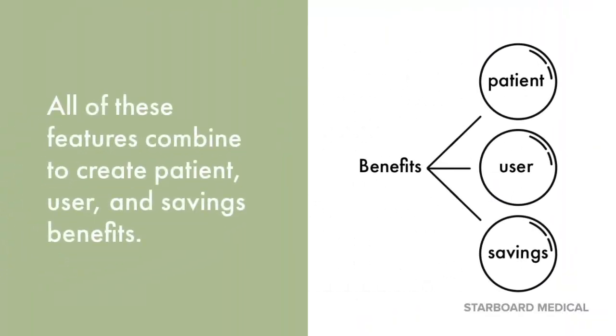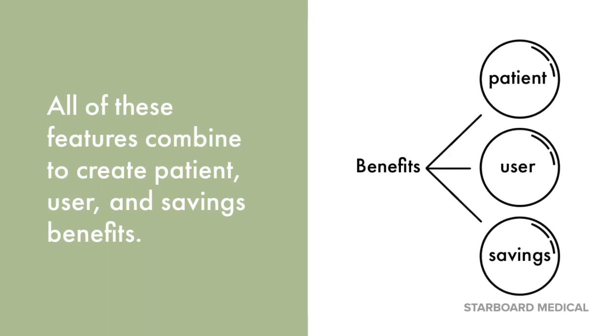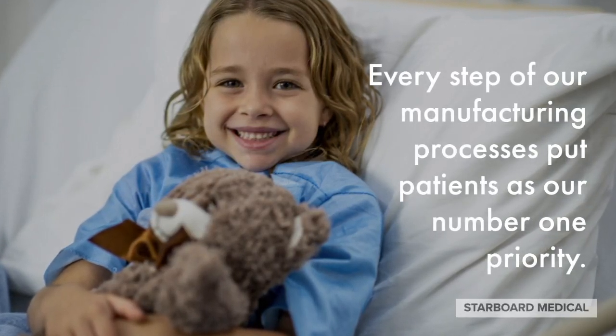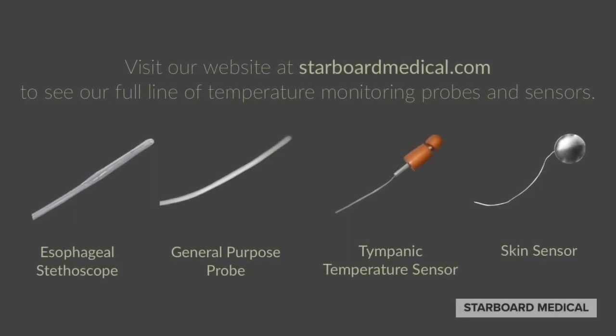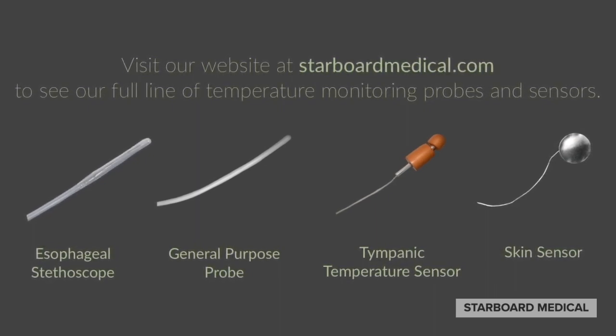All of these features combine to create patient, user, and savings benefits. Every step of our manufacturing processes puts patients as our number one priority. Choose an esophageal stethoscope that puts patient comfort and safety first. Choose Starboard Medical. Visit our website at starboardmedical.com to see our full line of temperature monitoring probes and sensors.